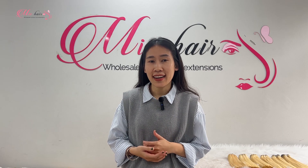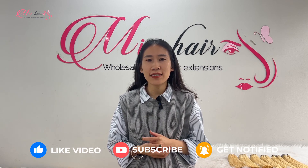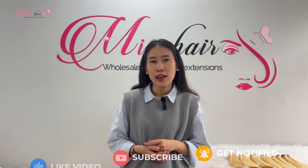That's it, guys. That's how you wash your hair extensions properly. I hope you enjoyed this video. Make sure to leave a like and subscribe to Mikhaar Company, and hit the bell to stay notified of our latest updates. Thank you for watching and see you in the next video. Bye!